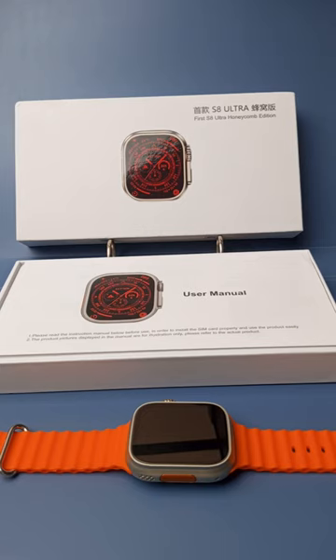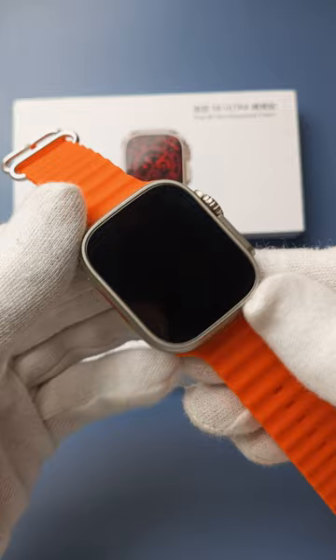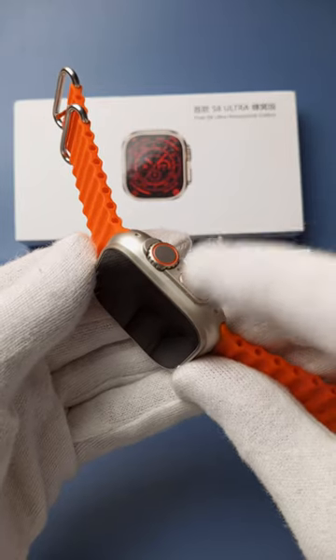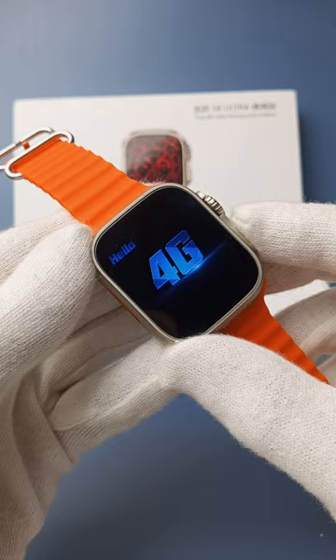In this video I want to show you how to power on the S8 Ultra smartwatch. First, make sure you have charged your smartwatch. After that, you need to simply tap and hold down the power button until you see the screen.